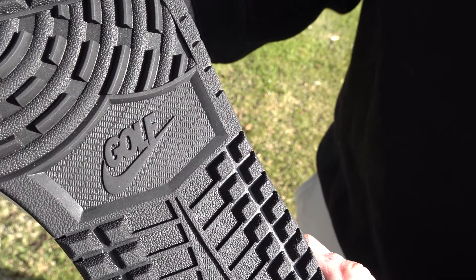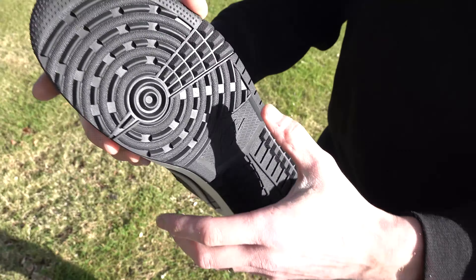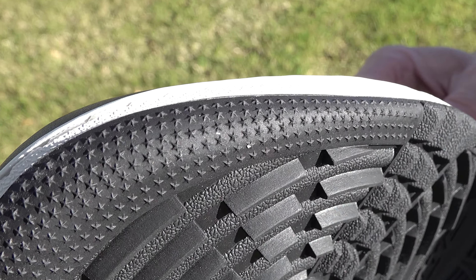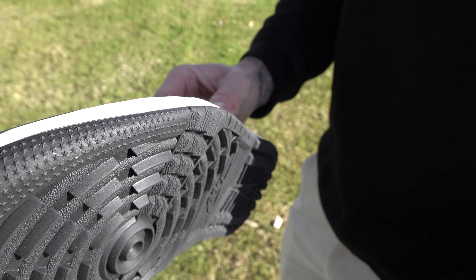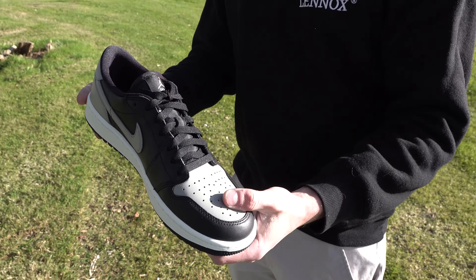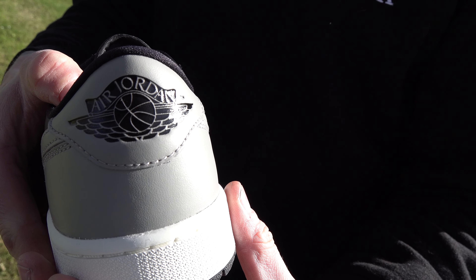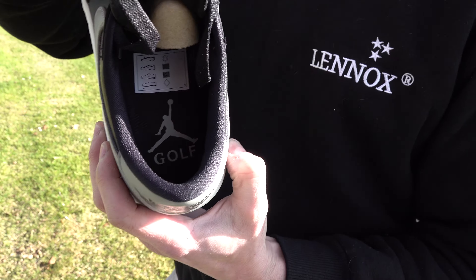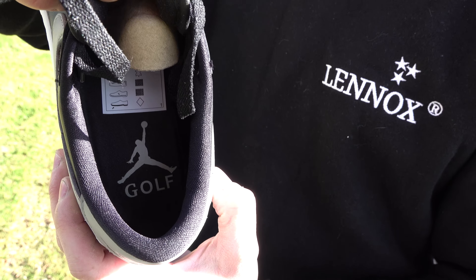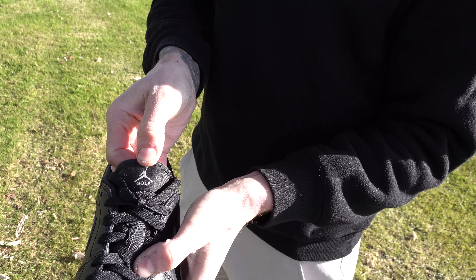It's called a golf with a tick. They've put a lot of effort into detail. If you look here, all around is like tiny little stars. Oh yeah, very smart. You've got the original Jordan logo on the back, which is a nice little touch. You've got the Jordan Golf written inside — just see that — and also on the tongue.